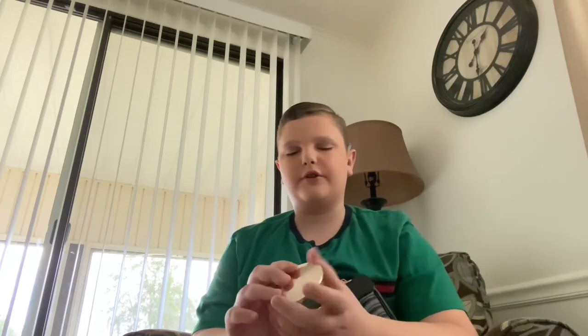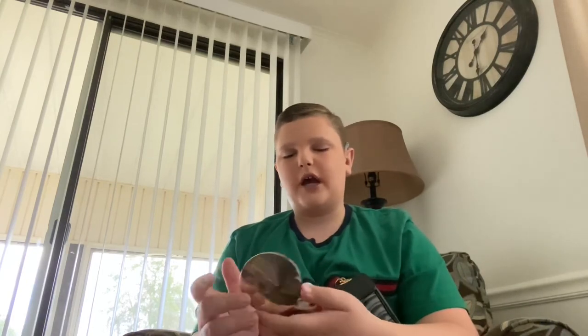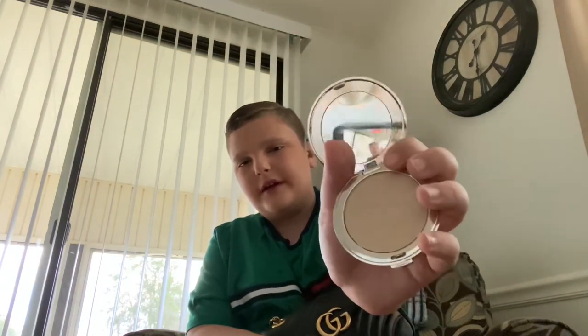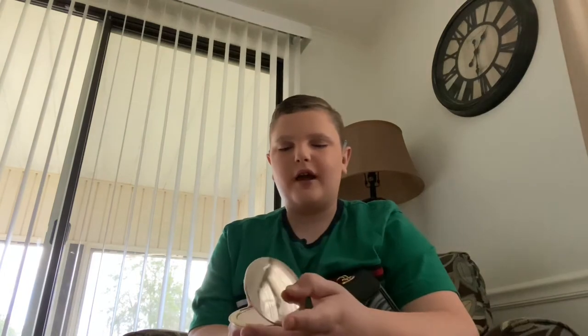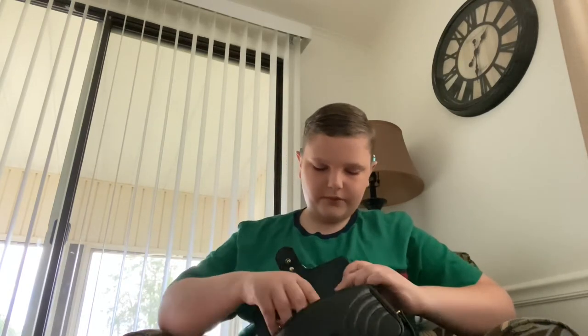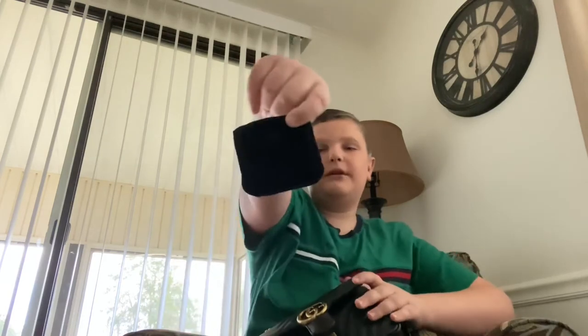Next I have my foundation powder. I like to use this for touch-ups on the go. It's a Jane Iredale foundation powder — it came with a little powder puff which I threw away, so I need to buy a mini powder brush. This was about $60 just for the compact separately, which is a bit annoying, but whatever.